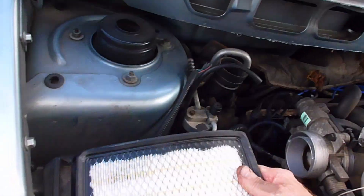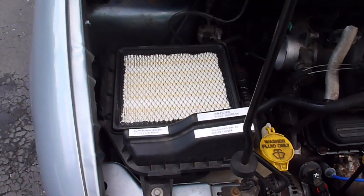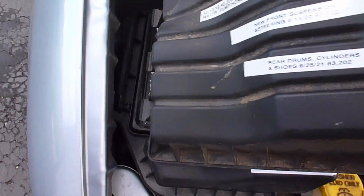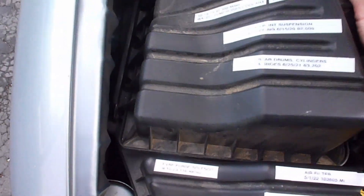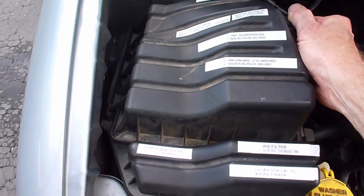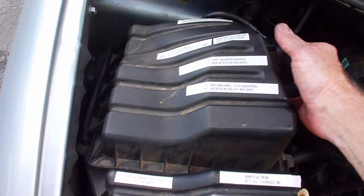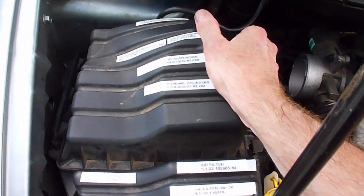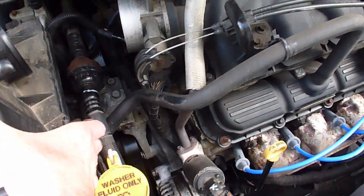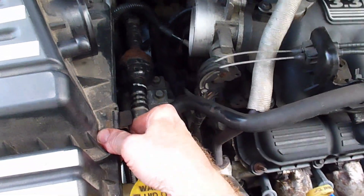Now you're going to drop your filter into place. Make sure it's seated properly and evenly all the way around. Once your new air cleaner is in place, you have to put the lid back on. So you line up those three pins with the hinge area there. Make sure nothing is caught under there. The old air filter was kind of compressed and squashed down in there, so the new one is going to fight you a little bit. You're going to have to wiggle the lid around until it seats as good as possible, and then you will snap your locks and lock that into place.